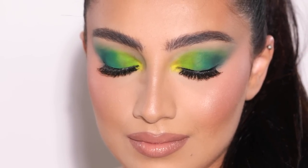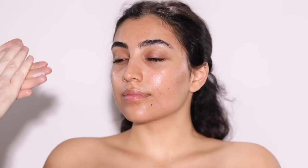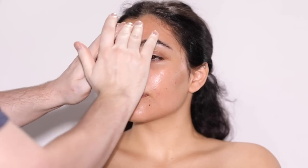Without further ado, if you want to learn how I created this look right here, then keep on watching. So to begin, I'm using the new Tatcha Indigo Overnight Repair Cream to prep our model's skin.